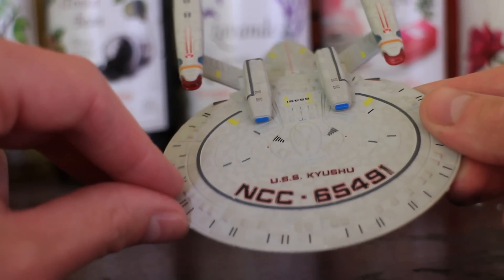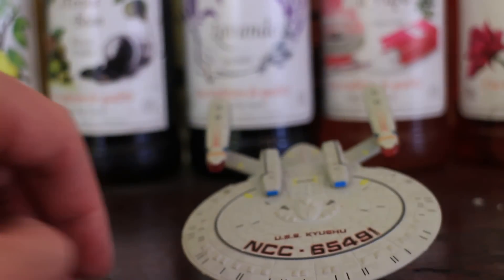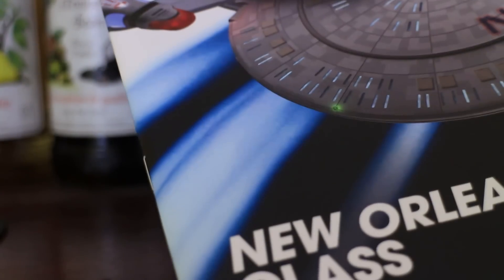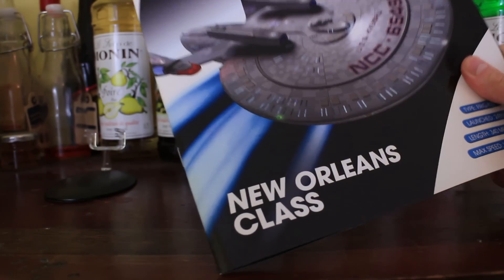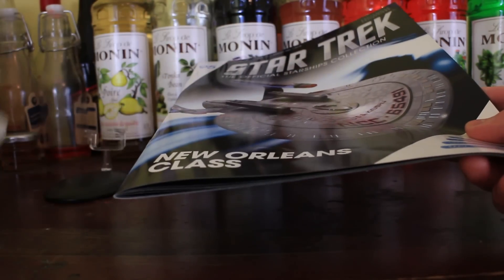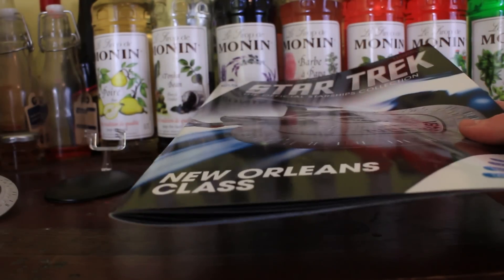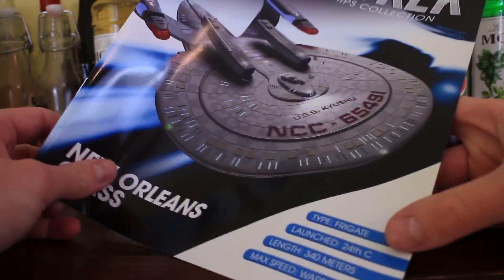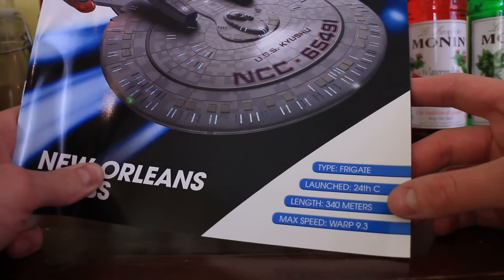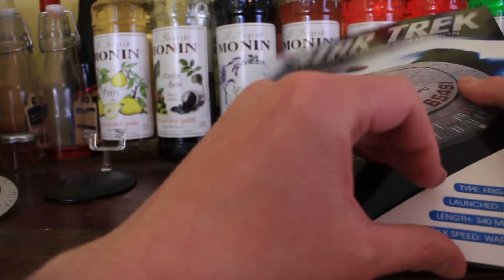It's basically a scaled-down version of the Galaxy-class starship. Each of these comes with a magazine. I'm not going to go into massive detail about these because, to be honest, they're not that interesting — you collect these for the model. We've got some details here at the bottom about the ship itself: it's a frigate, launched in the 24th century, 340 metres long, maximum speed warp 9.3. This is issue 95 of the collection, so they've been going for a few years now.